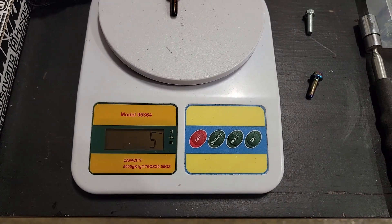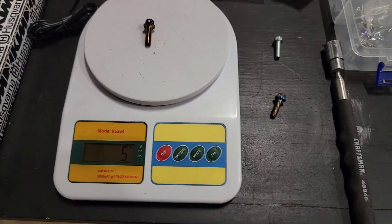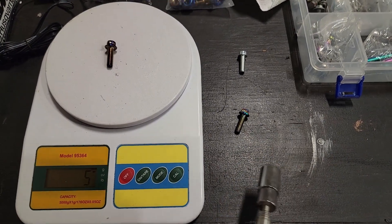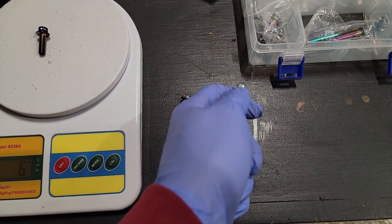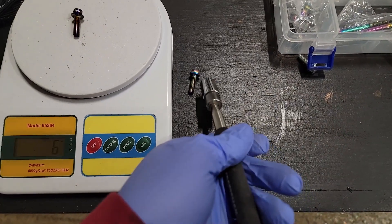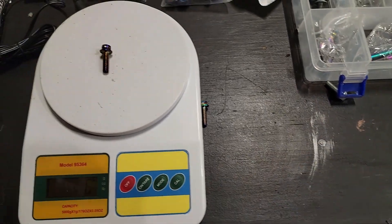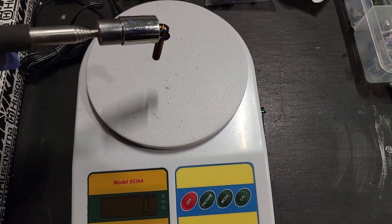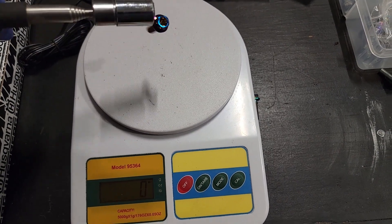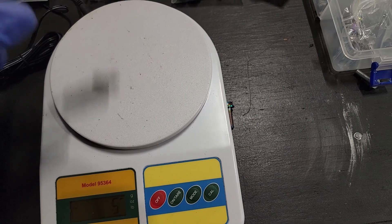We might ask ourselves why. A steel bolt is magnetic — it's ferrous metal. Titanium? No effect. Well, what does this one from China do? That tells me this is actually probably titanium-coated steel, which is not what was advertised.